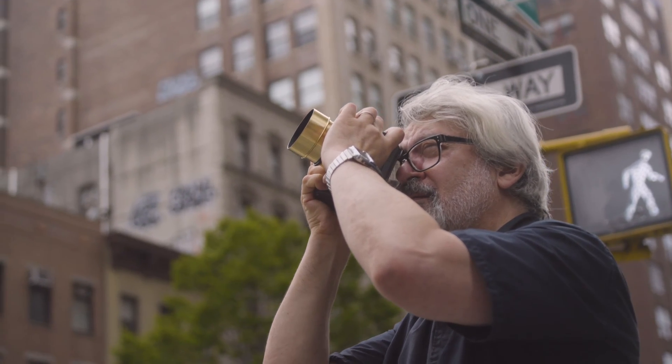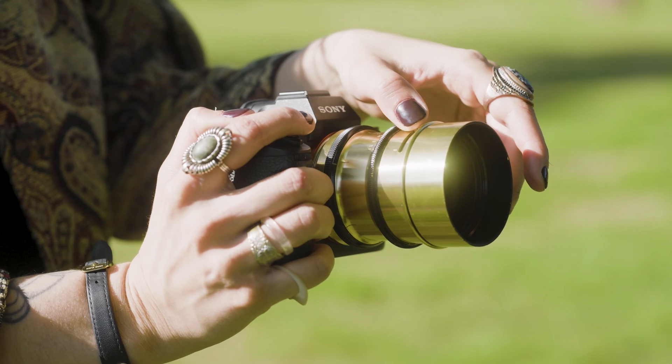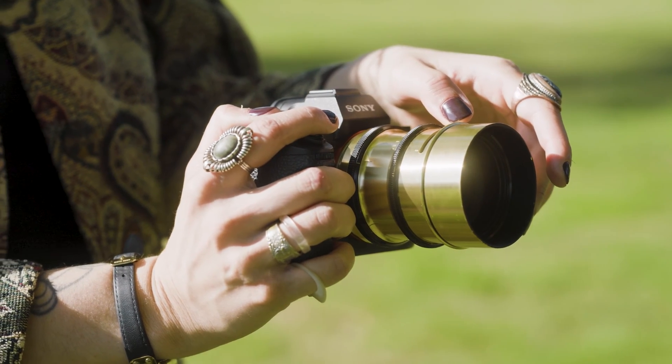If you're used to using modern lenses, you're going to come to this lens and you're not going to be flummoxed. You're going to find that it reacts and operates like a modern lens. With a simple twist, adorn your frames with three distinctive effects: soft, classic, or soap bubble bokeh.